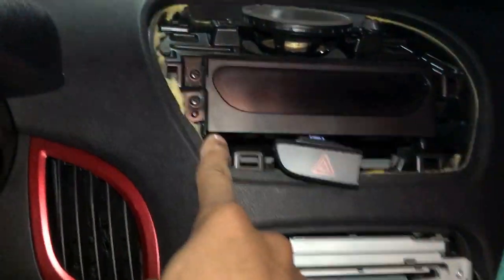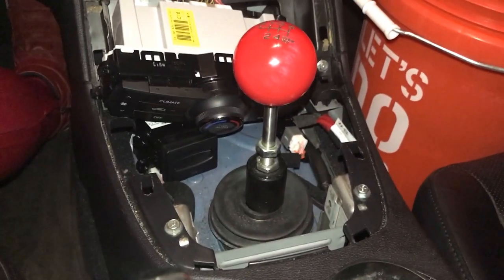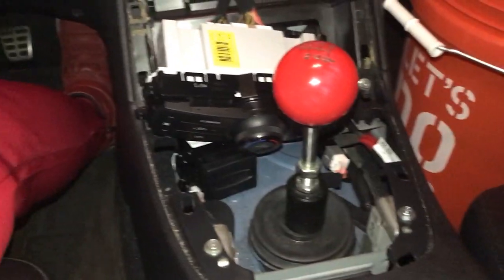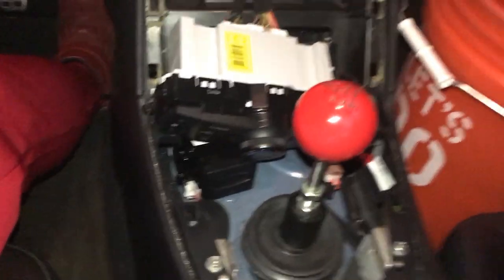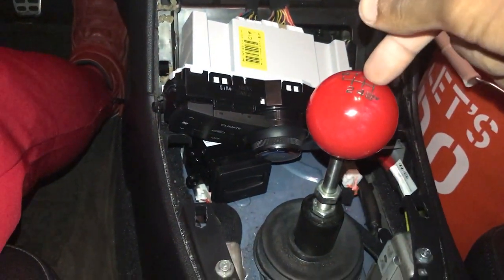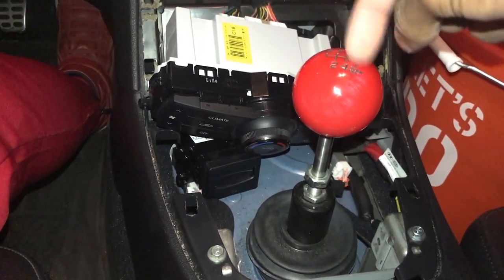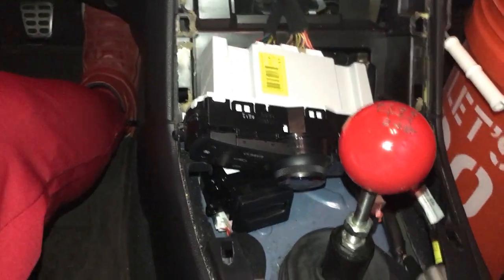I'm going to install all the parts except for the part that covers the speakers. If you want to know how to take these out, it's really simple — I already showed you how to take this off when installing my short shifter, which has actually been rattling a lot in here, so I've got to get that fixed up.